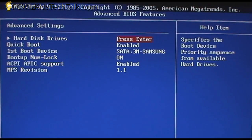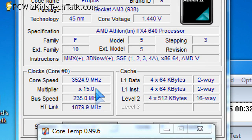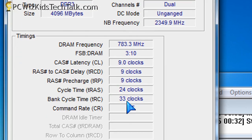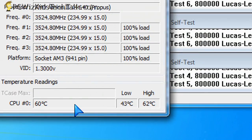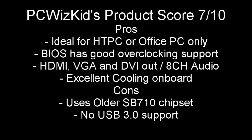We did some decent overclocking without too much effort — 1.45 volts at 3.5 GHz. You can see the bus speed and memory timings set to auto. It performs well, better than you'd expect for a regular office PC and more than enough for a home theater PC. The temperature readings using a default CPU cooler show good cooling for this basic system.